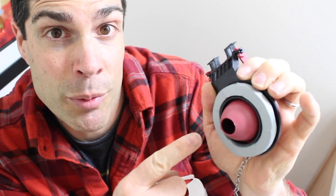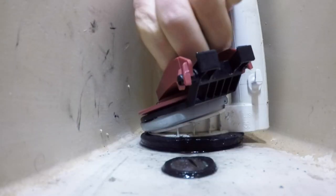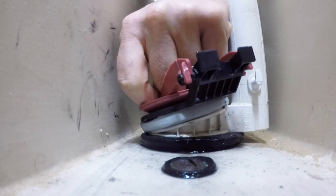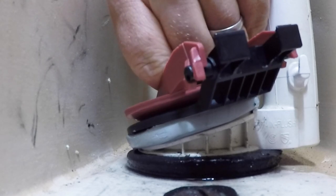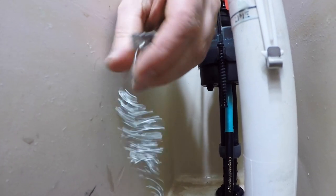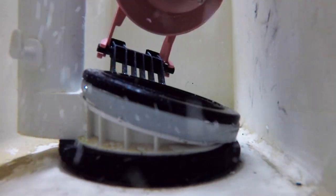Now remove the piece of paper that's on the bottom of the plumber's putty, and we're going to set this over top of the old flush valve. Press the repair kit firmly down onto the flush valve seat so that the plumber's putty oozes out a little bit and creates a tight, waterproof seal so that you don't have any leaks between the plumber's putty and the old flush valve seat. Once the repair kit is in place, attach the chain to the toilet handle and then flush the tank to check that it works properly.